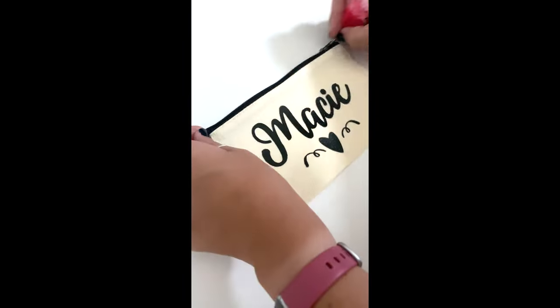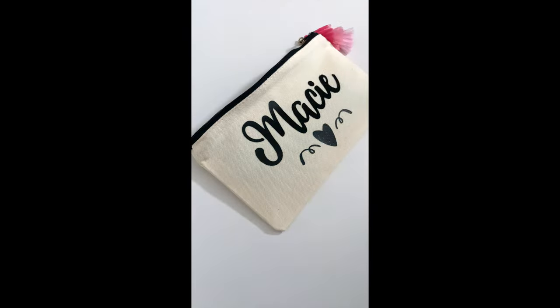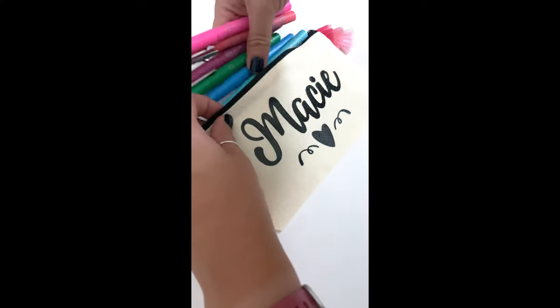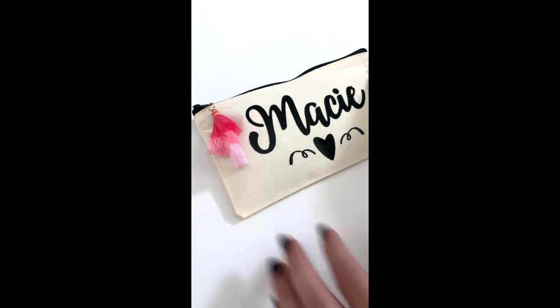See friends, it's pretty much the easiest Cricut craft you're going to find. I hope this gave you some inspiration and that you like this cute little pencil pouch as much as I do. If you like this video, please give it a big thumbs up and make sure you subscribe for more videos. Bye!